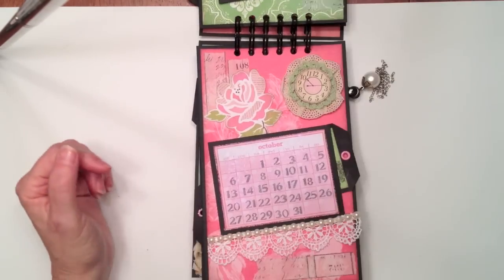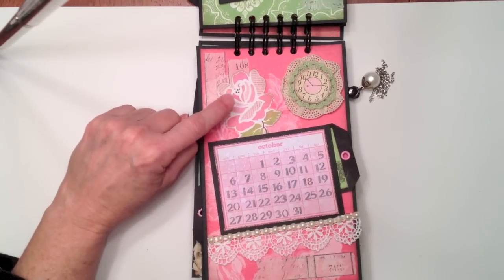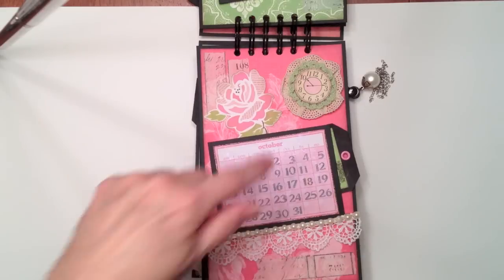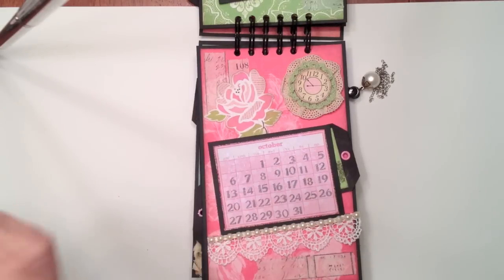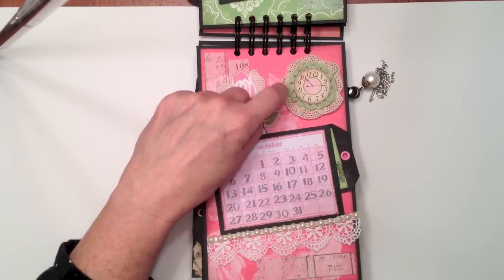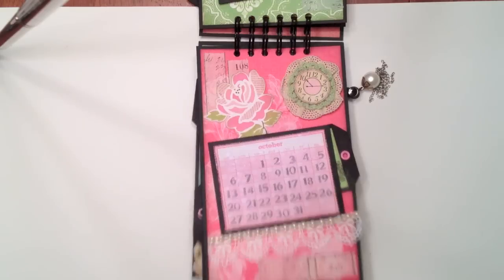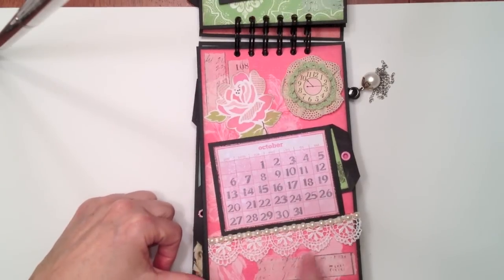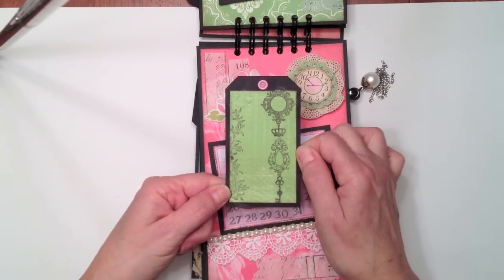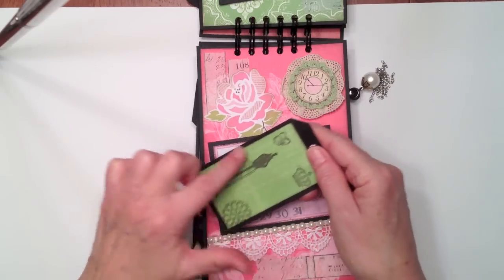And we have October. For October I added some more tissue tape, some more Ephemera from the Daily Junk Girls Papery line. This is some crochet lace that I had already gathered up into a little circle — I think I was going to make a flower and never did. This is a little crochet doily that I found in my stash. This is a Pink Paisley Daily Junk little ephemera — it's a little clock. Some little lace I added at the bottom, some more tissue tape, and some flat back pearls. Here is the tag for the month of October — again, Prima stamps, and these are all Primas on the back, all in the same stamp set.